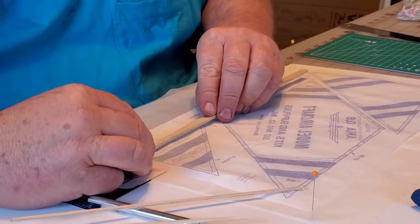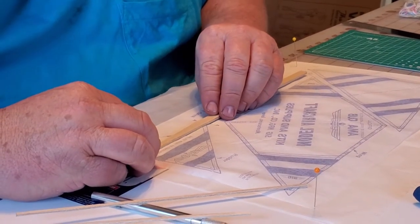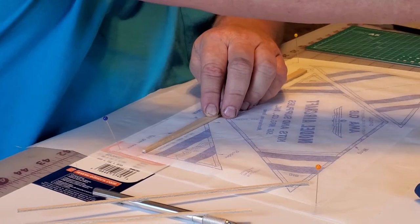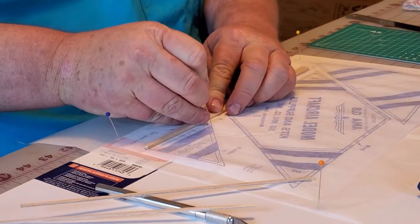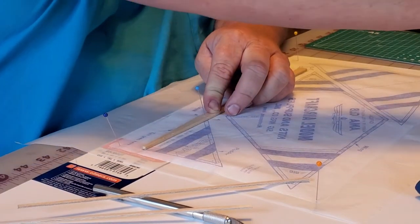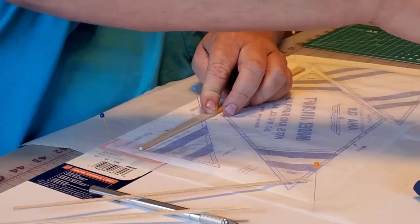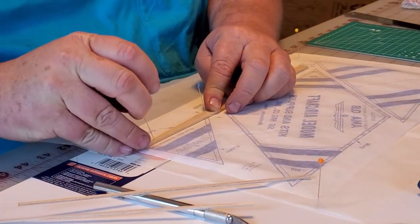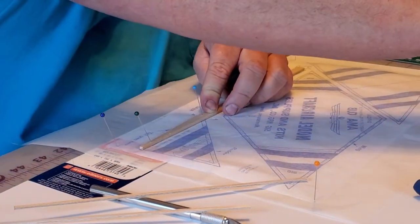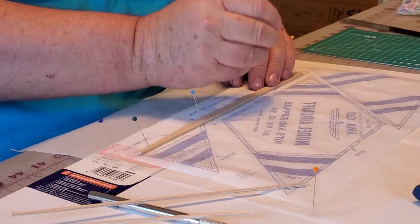I'm going to stick it on here like this, then I'm going to pin it in place. All these pins have the sharp side sticking straight up - it's a little scary, right? Then I'm going to put one up here.